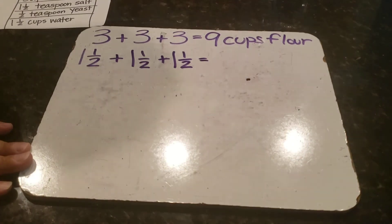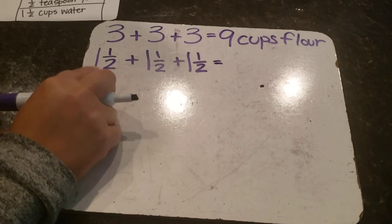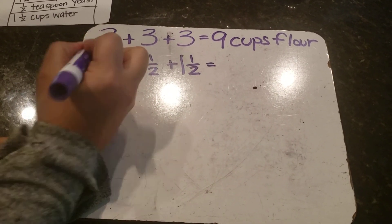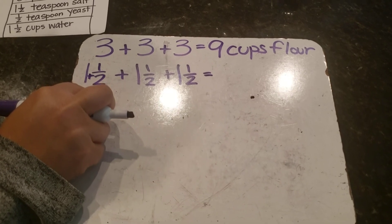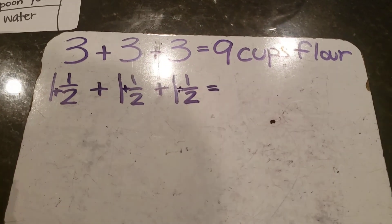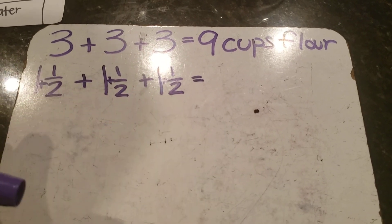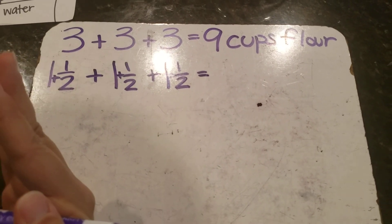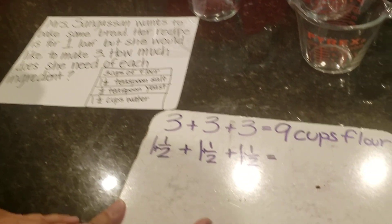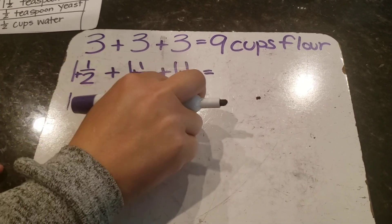When I have one whole and a fraction, this is called a mixed number, and a mixed number is really a whole number plus a fraction. So I'm going to decompose each mixed number: one whole plus a half, plus one whole plus a half, plus one whole plus a half. Because of the commutative property, I can move the numbers around and put my whole numbers together — one, two, three whole numbers.